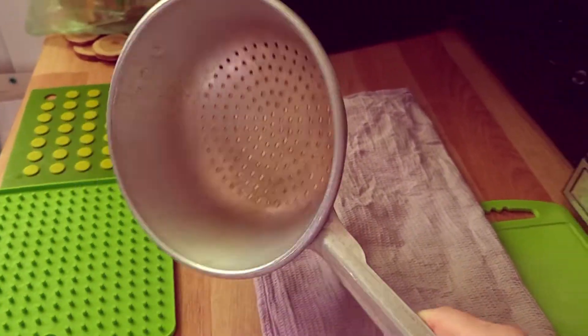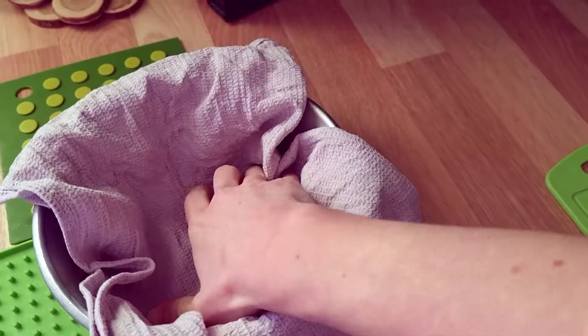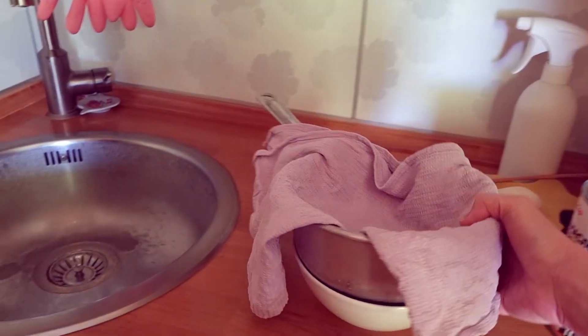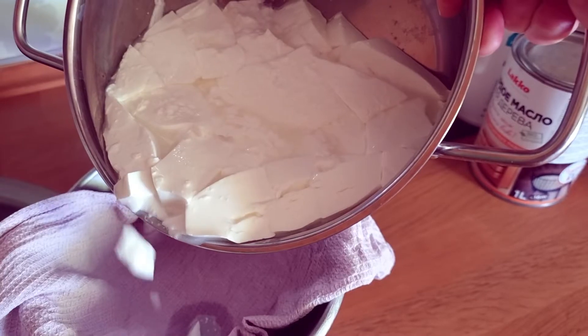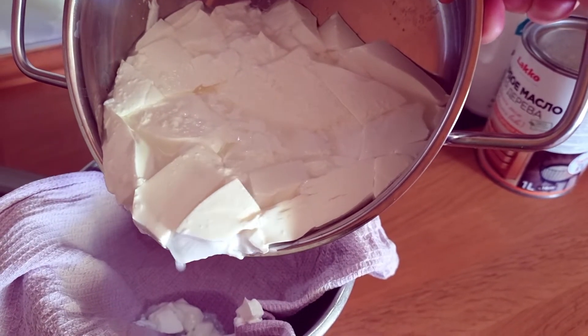So we take a sieve and a waffle towel. We put several layers of the towel in the sieve and then place this jelly prostakvasha on this construction. Liquid will leak from below and you can put some kind of plate under this construction, or you can just leave it over the sink.